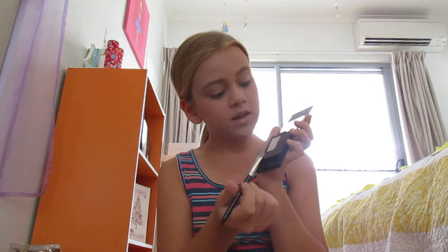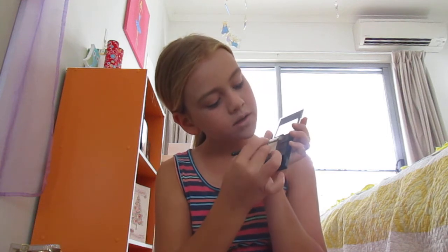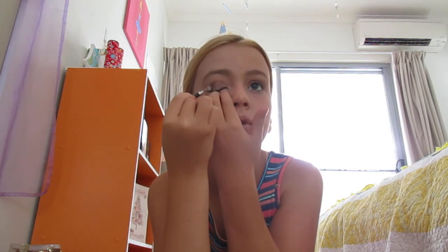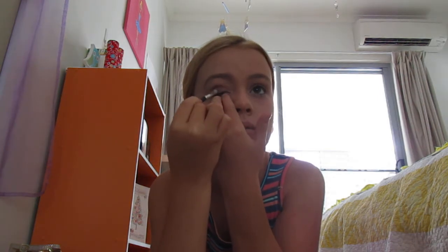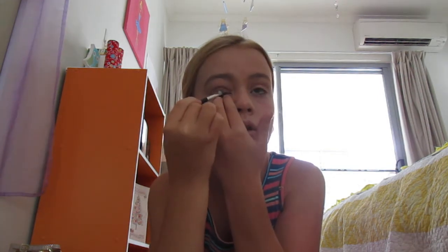So I use this brush. And for this color, I like to do this color. And then I close my eyes and just do my eyelid like here where the wrinkle comes. And then I do that on the other side.